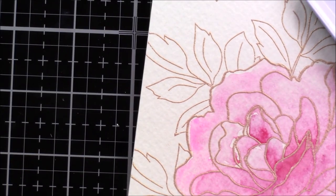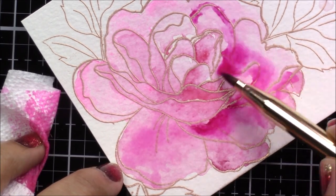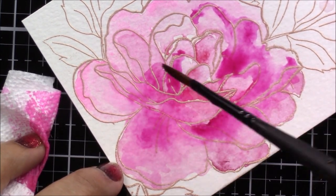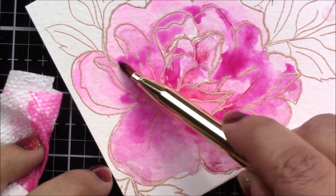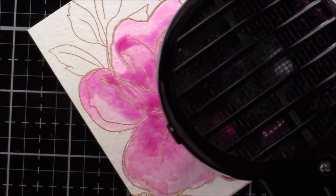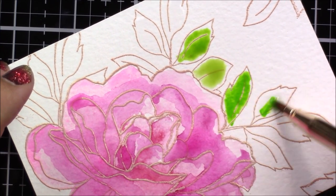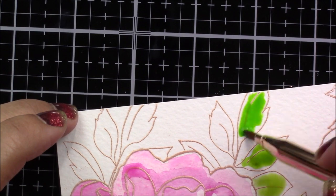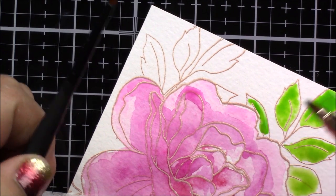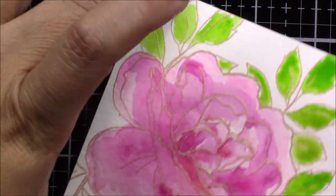I end up blotting the flower with a paper towel and what it leaves behind is a really pretty pink, and now I'm able to start all over again and start building colors. By building colors I mean allowing the previous layer to dry — either by just letting it sit there or using a heat tool — and then coming back and adding more color on top. By doing this you're able to not only combine colors but still have the beautiful earlier layer showing. While the flower is drying, I am using different greens to color the leaves.